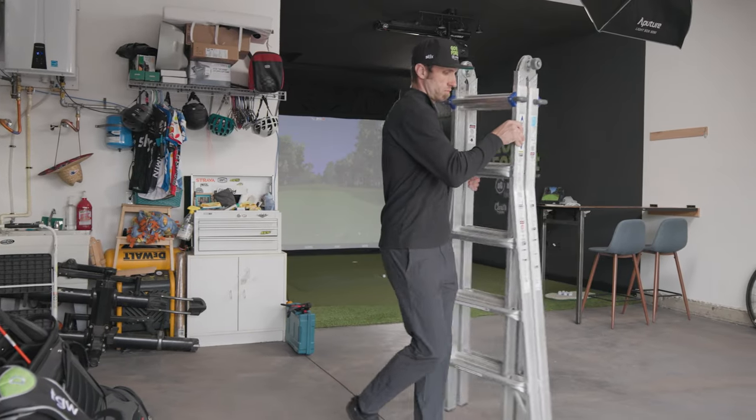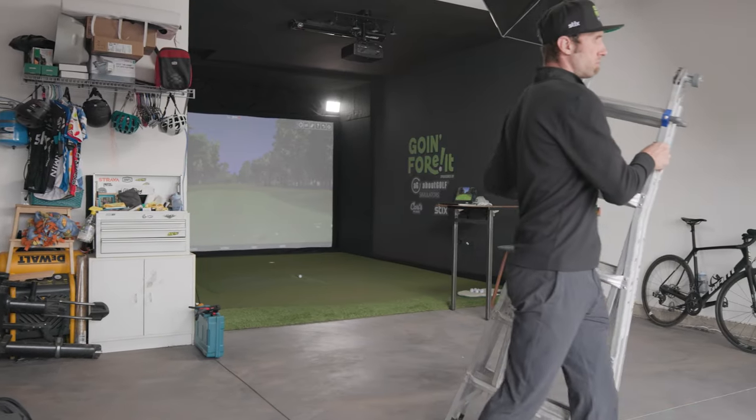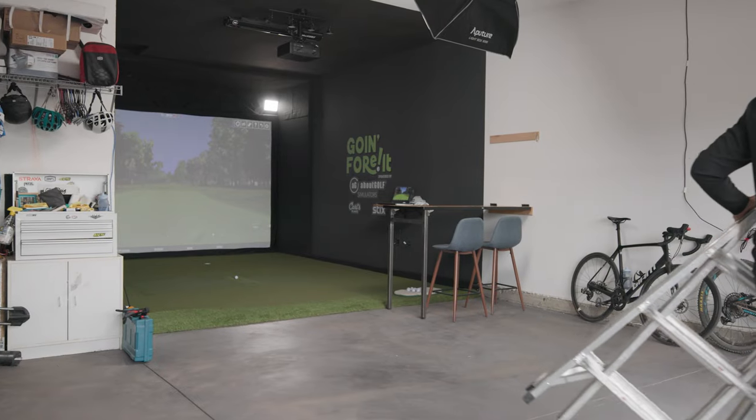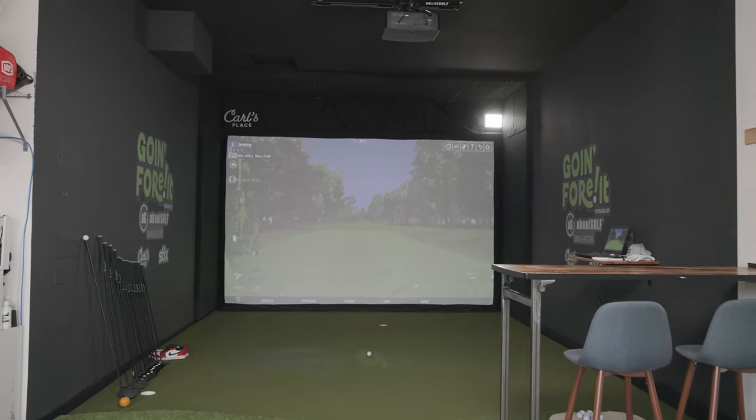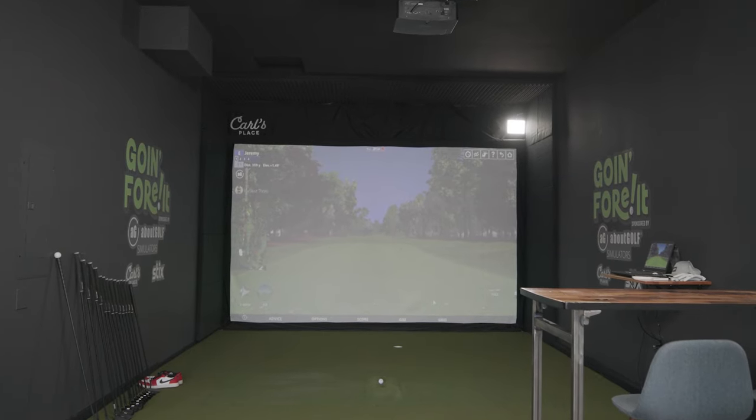I wanted something that was really immersive — very luxury and professional looking — because I didn't want any of my videos to look like I was out in my garage. But this is really the only space I have, besides maybe building an outbuilding in my yard, to make this work.